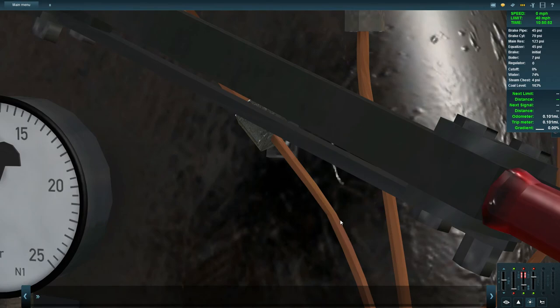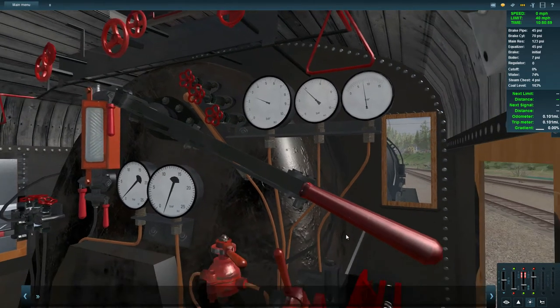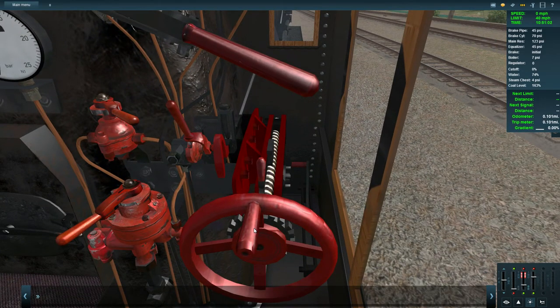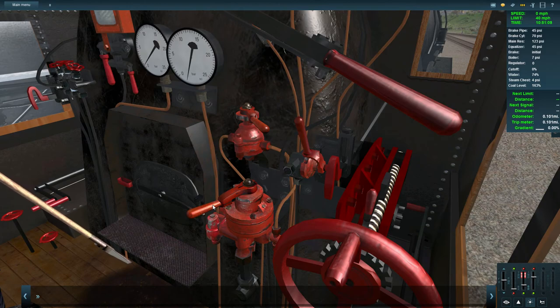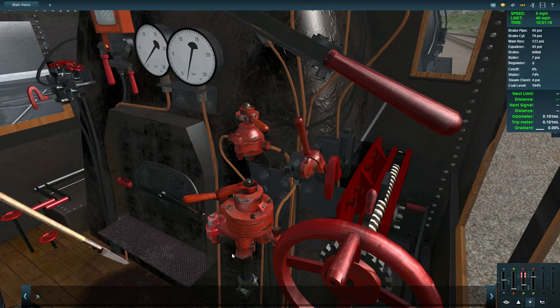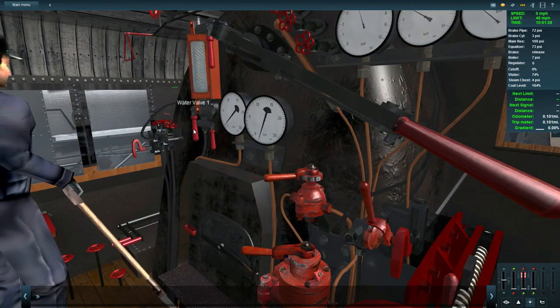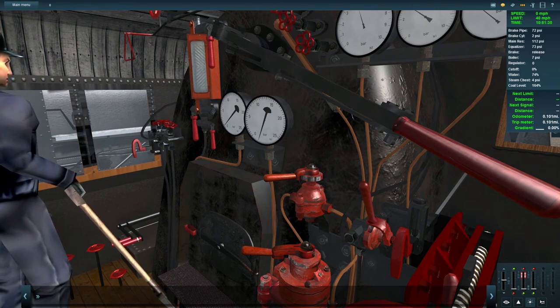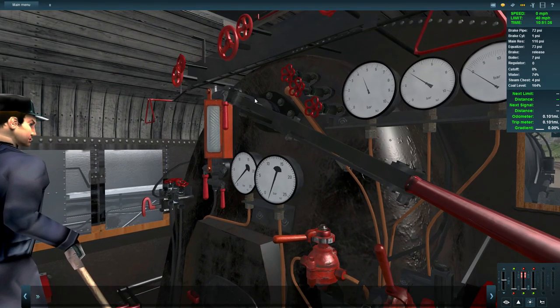I'm not getting tooltips for many of the cab controls right now. I can identify: the reverser, the regulator, the brakes — that looks like the independent brake, that's the sanding lever, that one looks like the train brake. There are also water valves, and various other handles that turn but don't identify themselves.